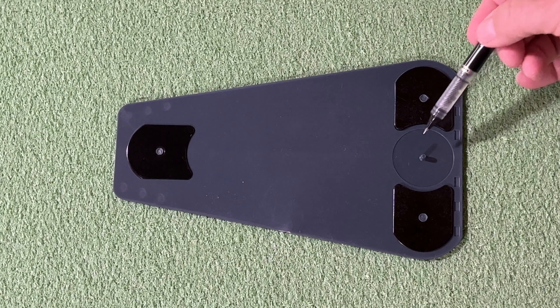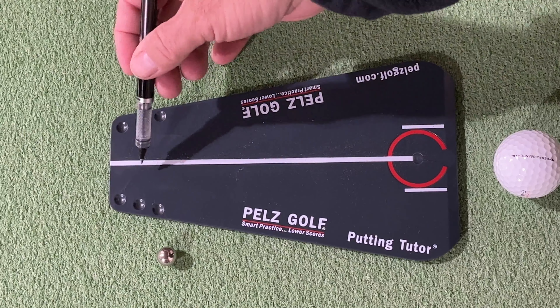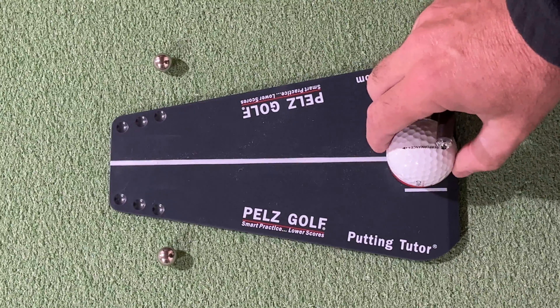Suffice it to say, I was eager to try out the putting tutor and started using it as soon as it arrived. The device is very simple to use. On the underneath side, there is a small pin that allows you to place the device securely on a practice green or home practice turf. Once secured, it has a very visible line running down the center line that allows you to precisely aim the device on the intended line. There is a small cradle that holds the ball in place on one end of the product, so it is very simple to prepare for use.